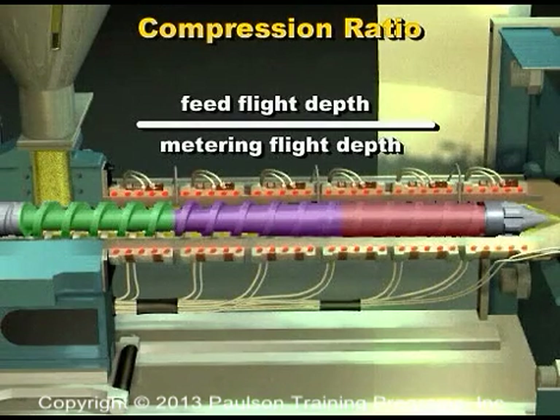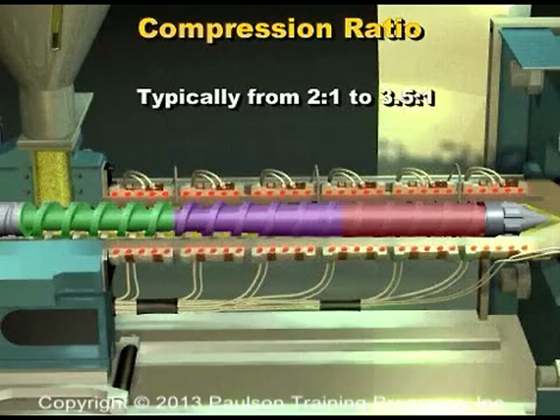The ratio of the flight depth in the feed zone to the flight depth in the metering zone is called the compression ratio. The compression ratio affects the melting ability and the output of the screw. Typical compression ratios for thermoplastic screw designs are from 2:1 to 3.5:1. Thermoset injection molding screws have little or no compression ratio.